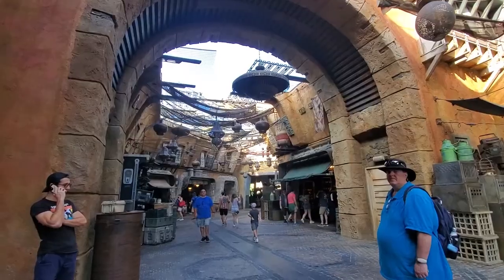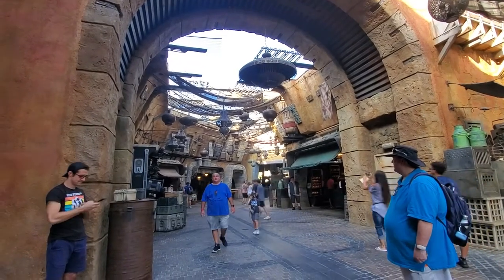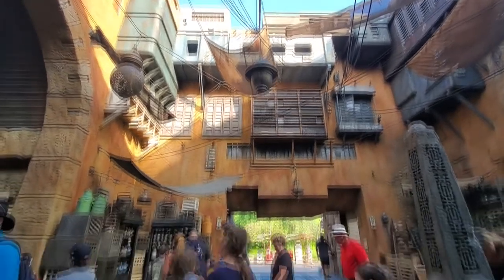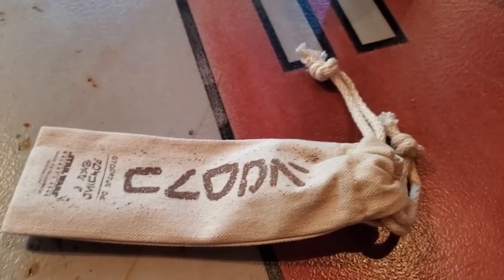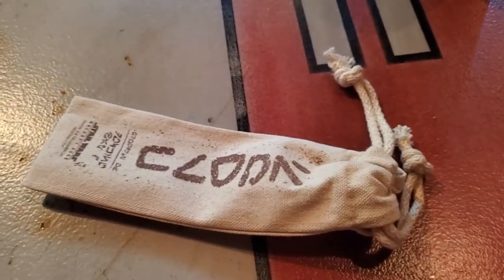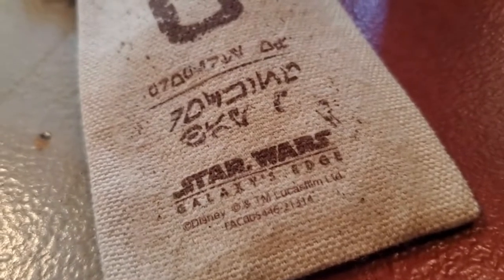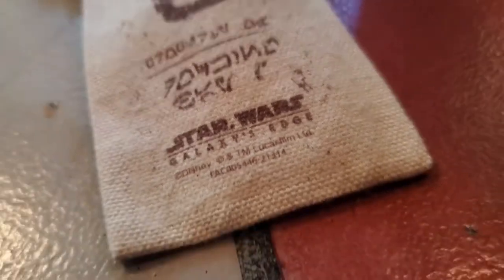But then on our recent trip, I noticed that the Sporks were back. That's right — they were back at Docking Bay 7, but this time for a purchase. So you can buy them for $11, and I think you get one per order. It comes in a little drawstring bag with some Galactic Empire scripting on the front. And it's the Spork — it's still made out of metal, it's legit metal.